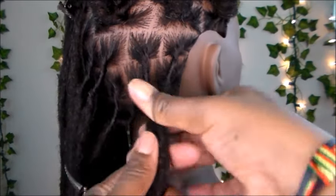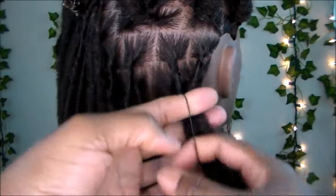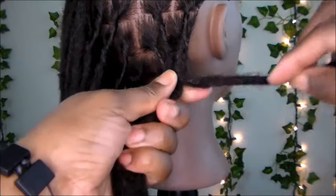The first thing you want to do is take your section of hair and put your rubber band on it. The rubber band will act as support for keeping your barrel roll in place near the root. You want to slide the rubber band down just a little bit.